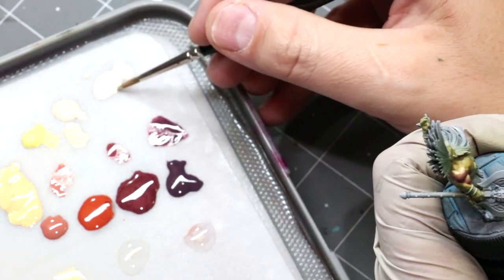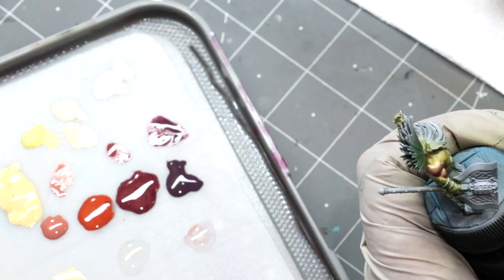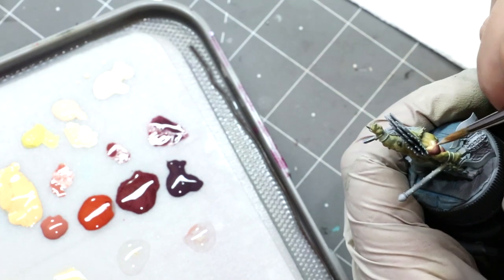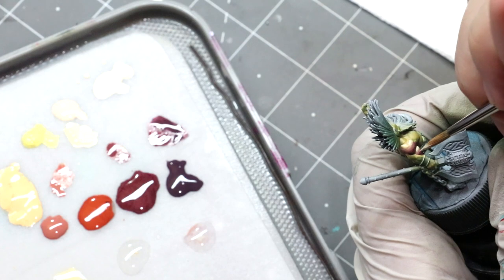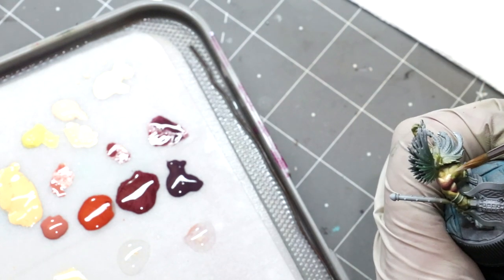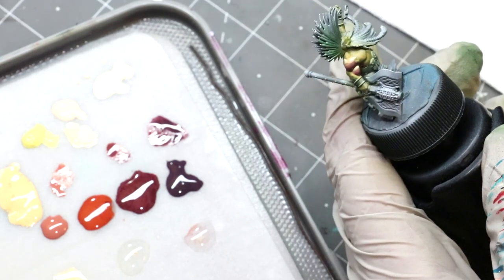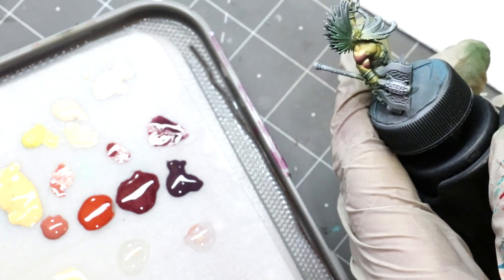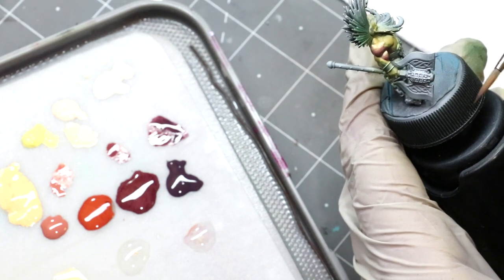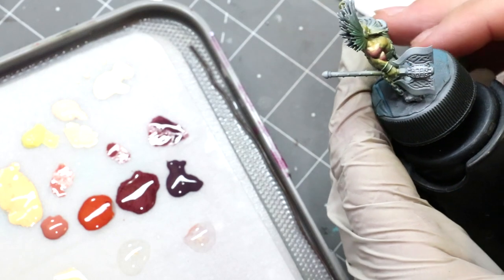We're going to grab some of that ivory, bring that into our mix, and hit just the highest highlights. Now this guy's not going to have any crazy OSL or anything. I looked at a lot of art of him and most of the art doesn't actually portray the axe as glowing that brightly, so I didn't think it was appropriate. I've seen some versions where people really take the fire and throw it up over the whole model and it looks cool — it's just not my particular taste for what I wanted to accomplish.